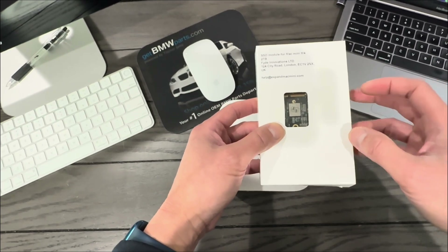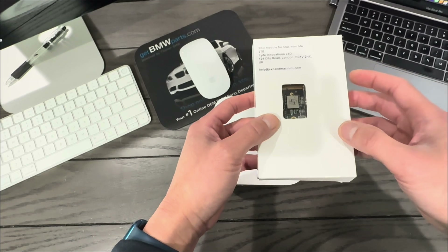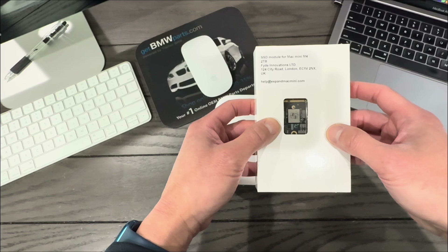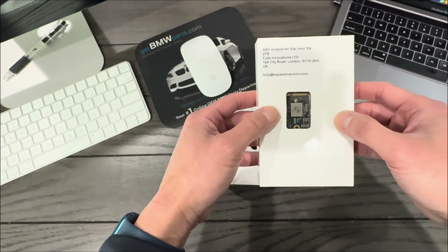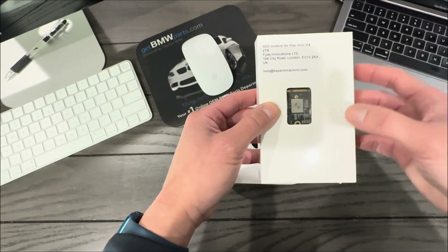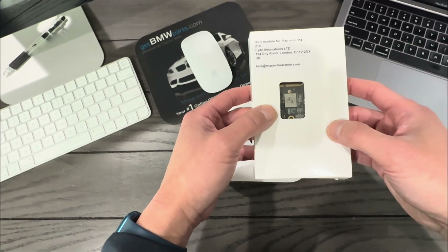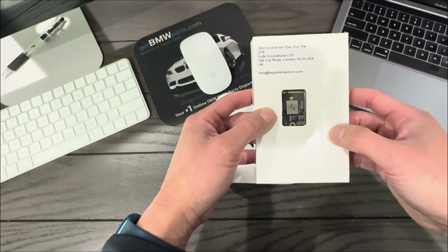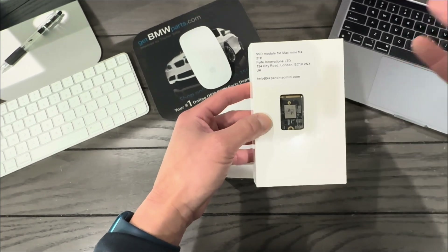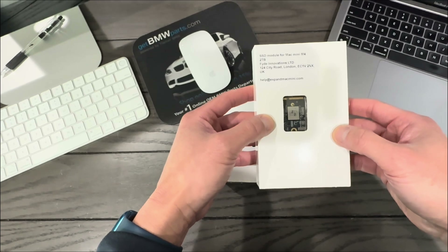The second factor was price — it was cheaper than m4-ssd.com. This one is $259 shipped. I think it shipped from China because when I ordered on January 15th, I received it on the 24th — about a week from overseas. It says London on the package but I'm not 100% sure it actually shipped from there.